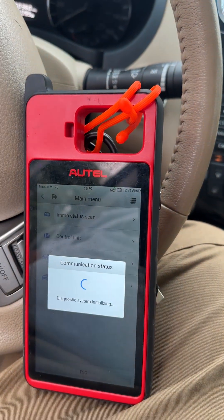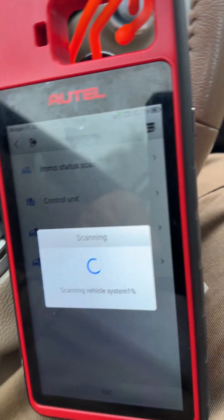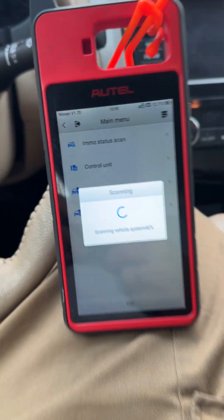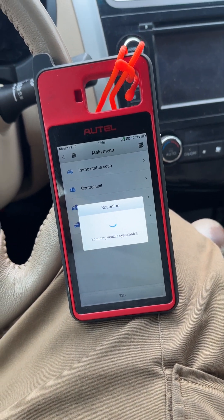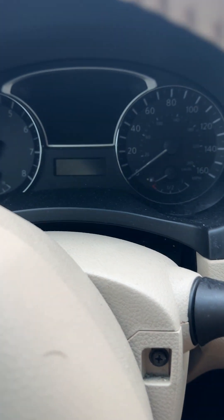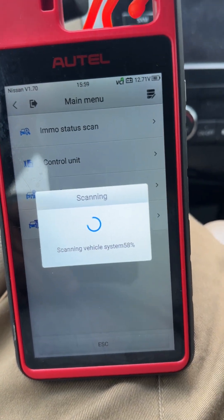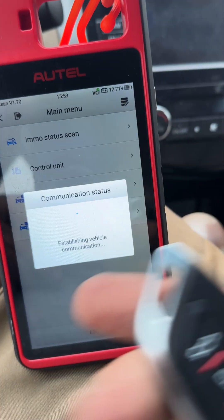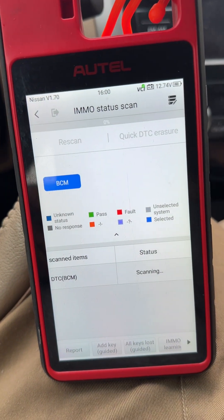Let's do a scan. Turn on the hazards. Open and close the door. Sorry for the crappy vid. So we got 150,000 miles on a 2015. I've seen worse.